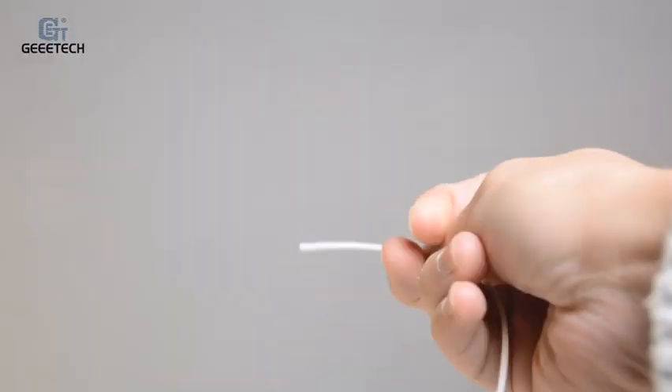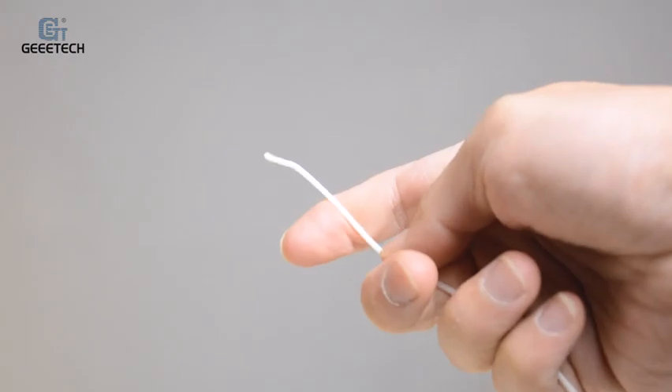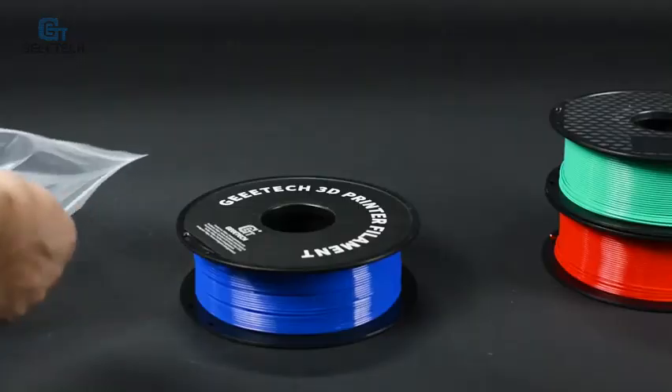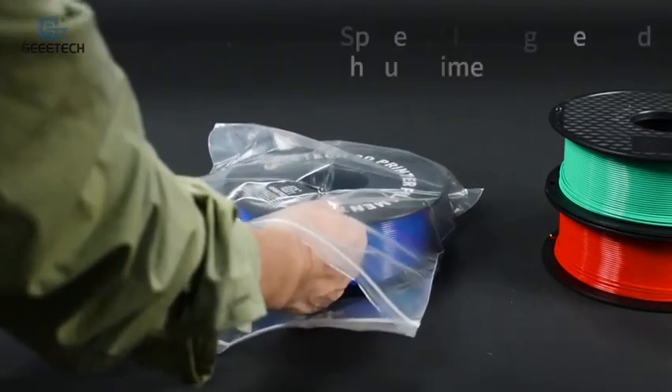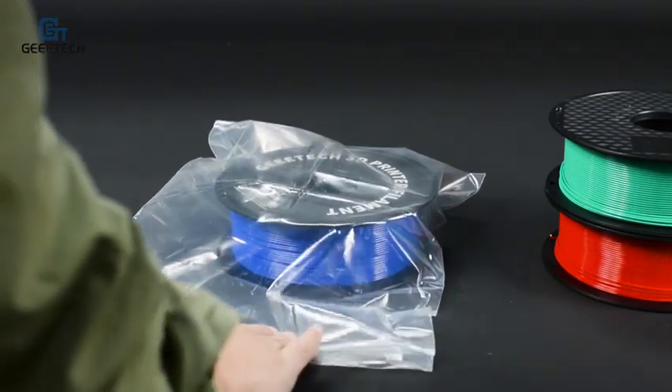First, the most likely reason to cause the printer jam is the filament quality. If the filament is of poor quality, it is easy to accumulate in the hot end or carbonize to block the extruder during use. Also, if the filaments are not sealed properly, they will be oxidized or humidified.